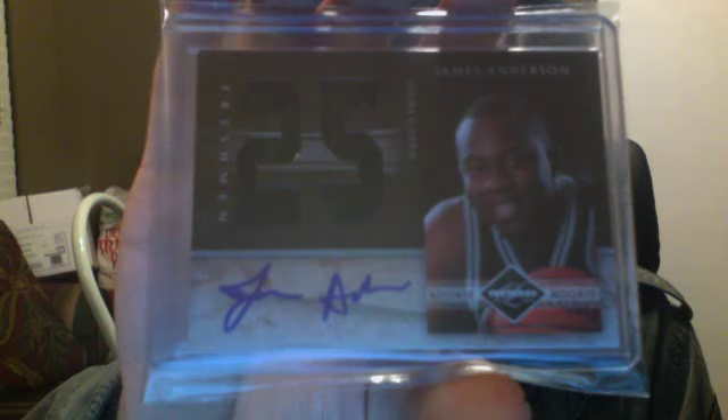Hey, what's up guys, Herbie here. I'm going to make two quick videos. This video is just going to be the trades and stuff that I've been doing for the past two weeks. First off, I'm going to go ahead and start with this card.